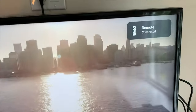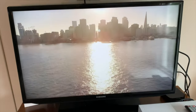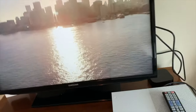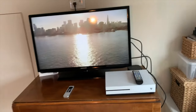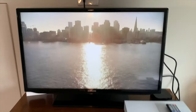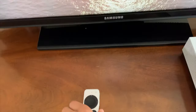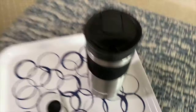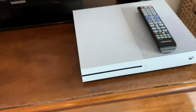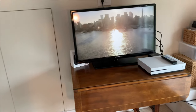We have the AirPods so that we can connect them to the TV in case we want Dolby Atmos surround sound — stuff like that, which is super exciting. We'll definitely be using the remote too, unless we want to use our iPhone, but the remote is great to use especially because it's so new.